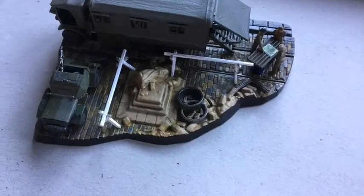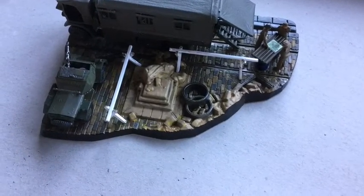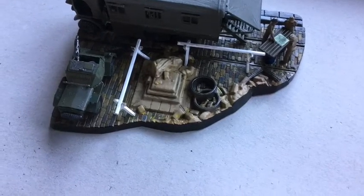I've finished it now. Completed. Dekimashita. Kansai desu.